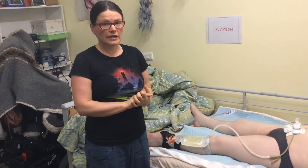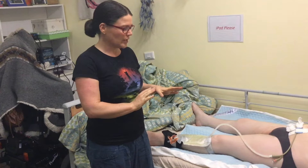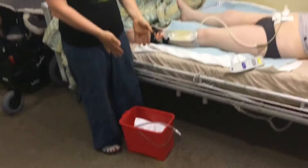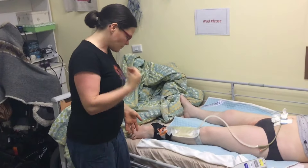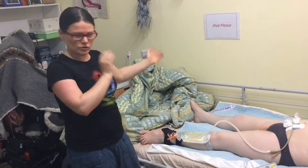So this is the next bit of getting Sam settled for bed. I've grabbed this red bucket with the night bag out of the bathroom and taken Sam's shooting socks off and everything.